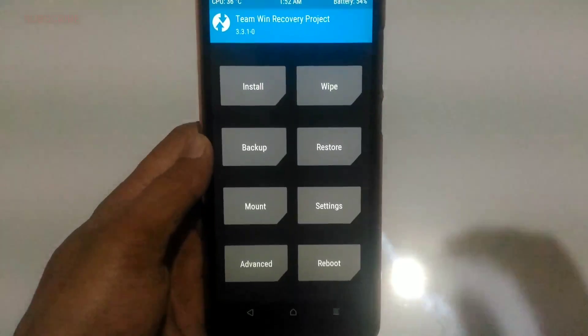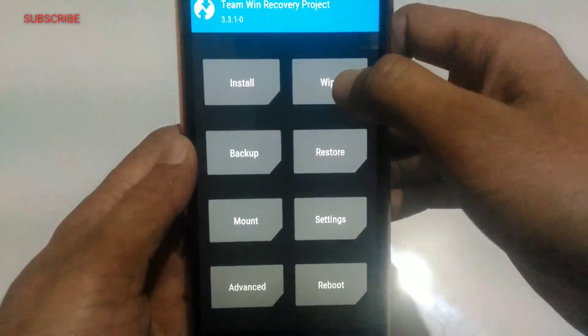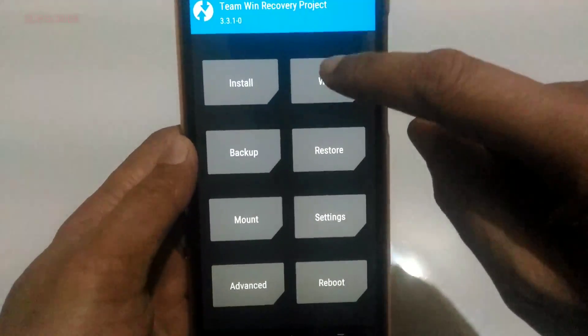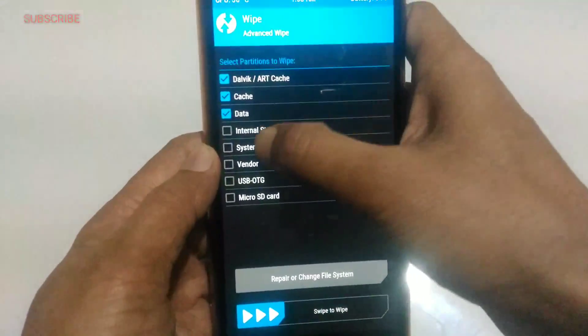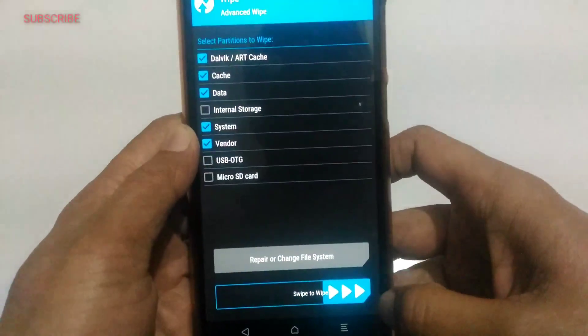Here I am on TWRP — Team Win Recovery Project. First step: you have to do a wipe. Touch on 'Wipe', then 'Advanced Wipe', and select the options: Cache, Data, System, and Vendor. Then swipe to wipe and let it complete.